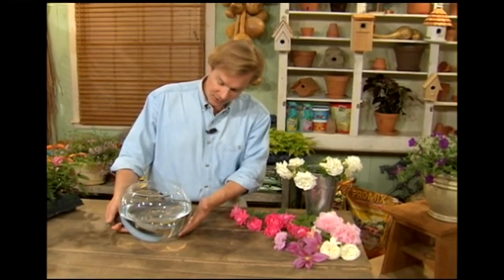I'm using this bowl, which is clear, to help illustrate the point. But you can use any type of large body of water you'd like. Large, I mean broad and shallow. Depth is not important.